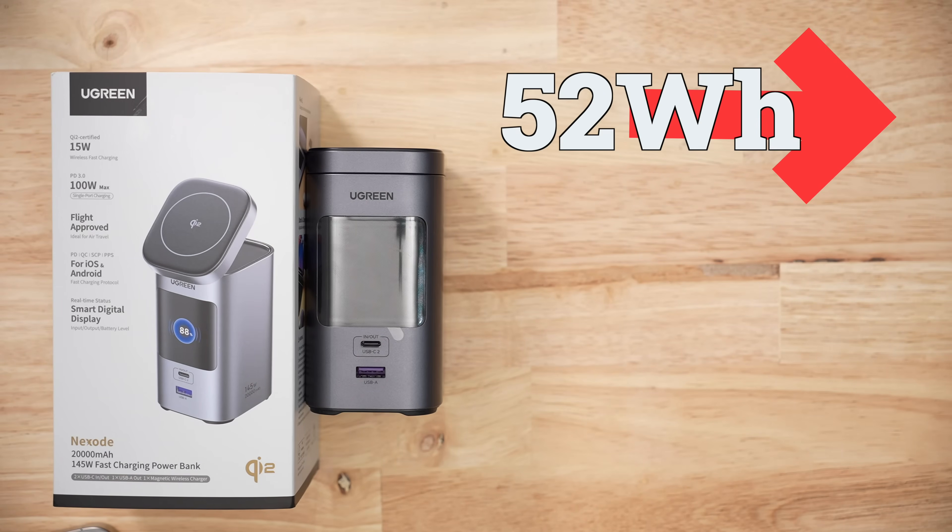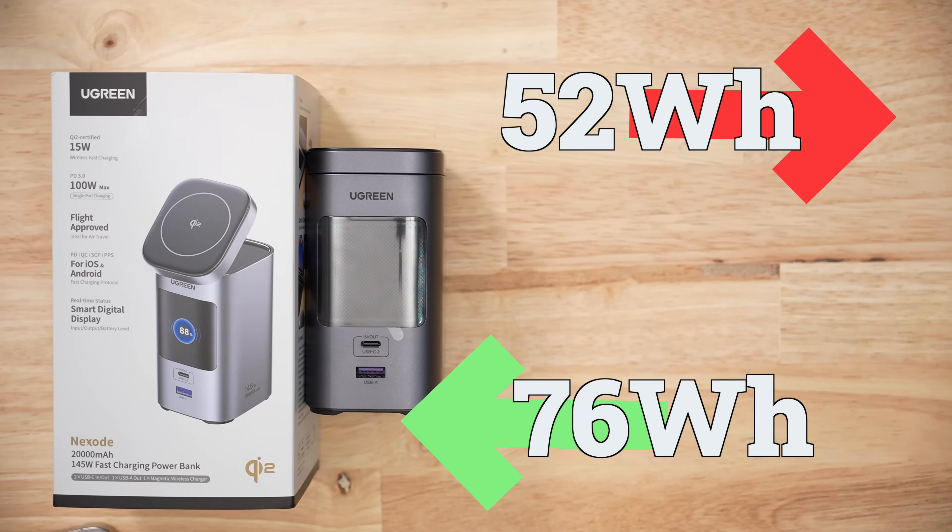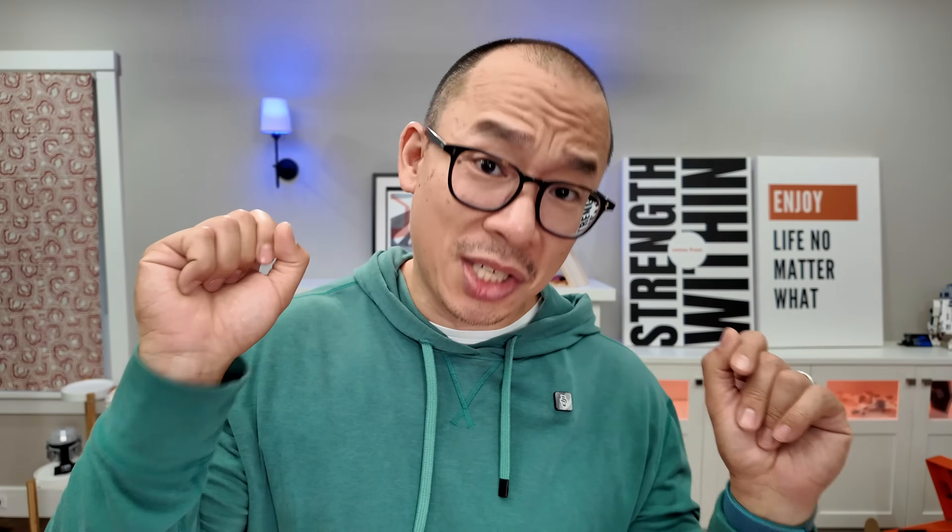With this product, we get 52 watt-hours out for every 76 we put in, giving us an efficiency ratio of about 69%, which is decent.